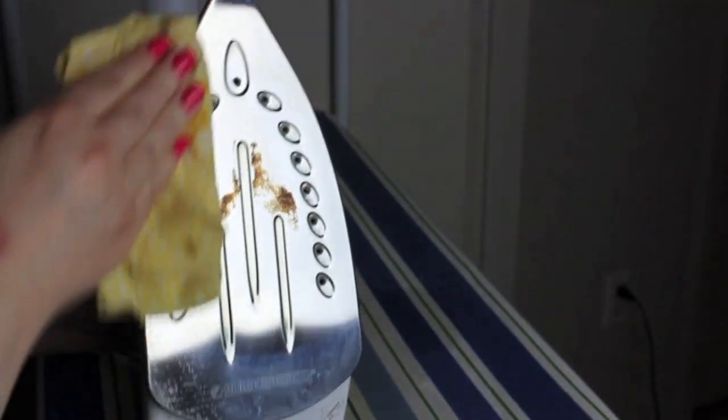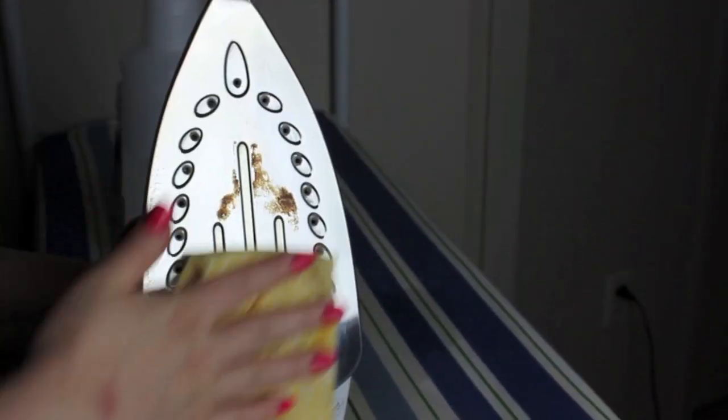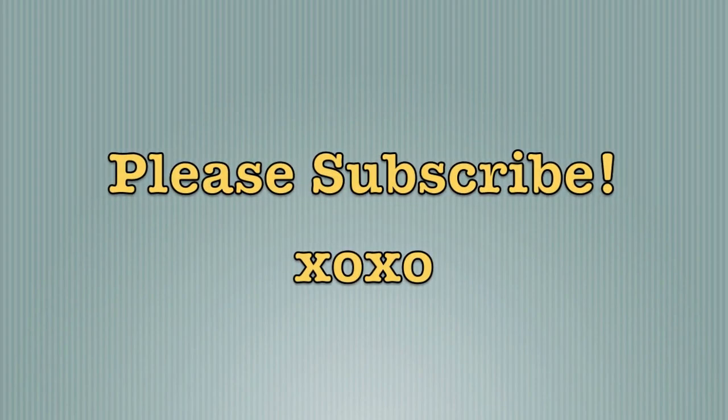You may need to repeat this process quite a few times to get it clean. After that, just spray your iron down with the vinegar mixture and wipe and shine to get all the outside debris off, and you're all done. Thank you guys so much for joining me for Two Minute Tuesdays — don't forget to subscribe for more cleaning tips, and I'll see you guys next Tuesday. Bye!